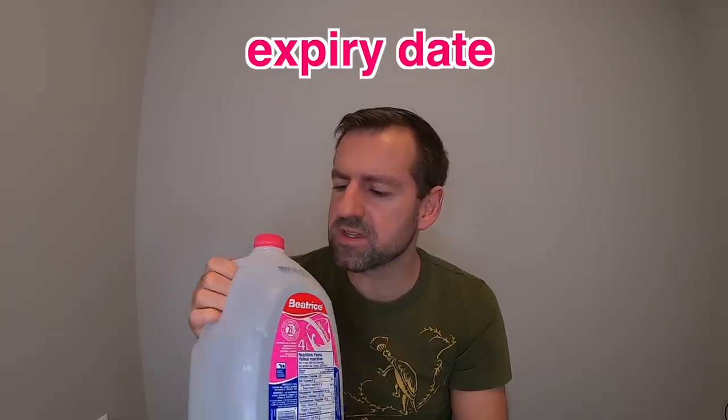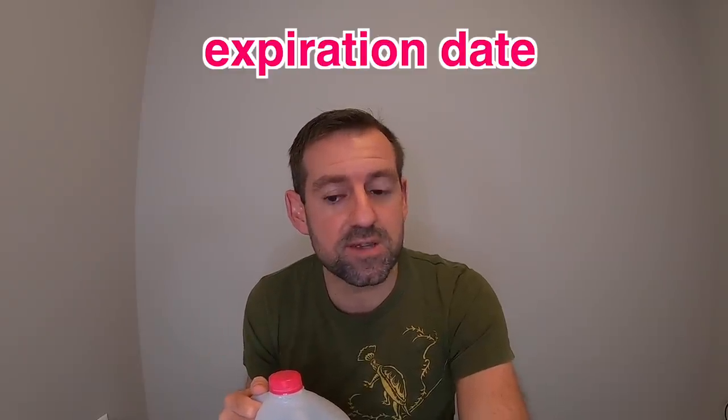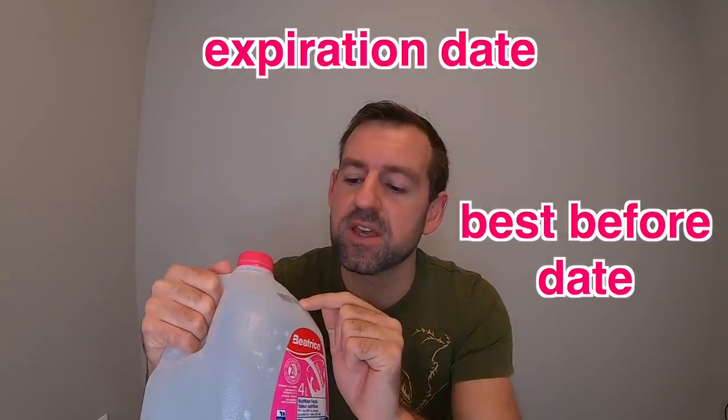Now I wonder if this milk has already expired. I'm trying to find the expiry date. Here it is — November 7th. Well, it's not November 7th yet. Good thing I finished drinking all the milk. I'm going to have strong bones — that's what they always say, milk gives you strong bones. Another word for expiry date is expiration date or best before date. See, here it says 'best before.' So you need to drink all the milk before the expiry date.